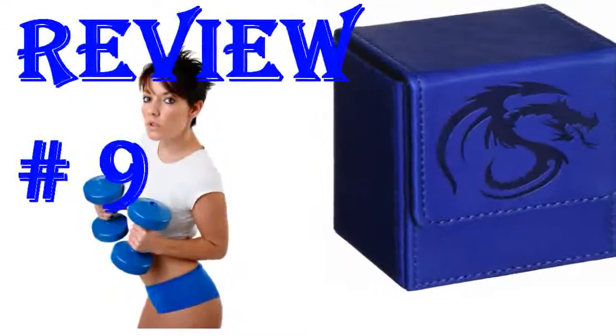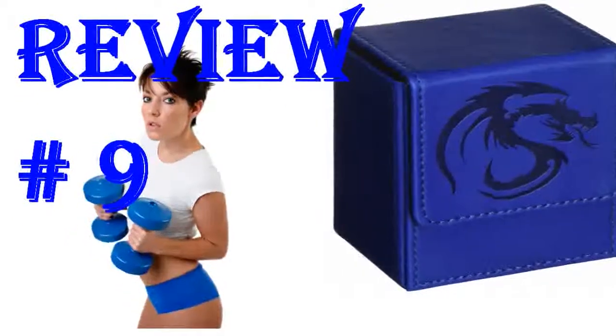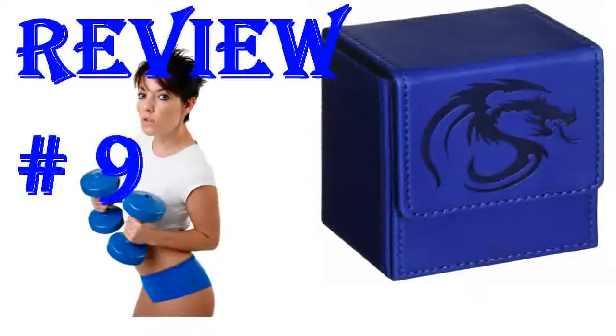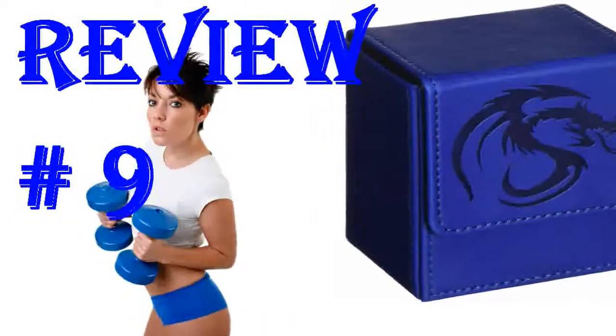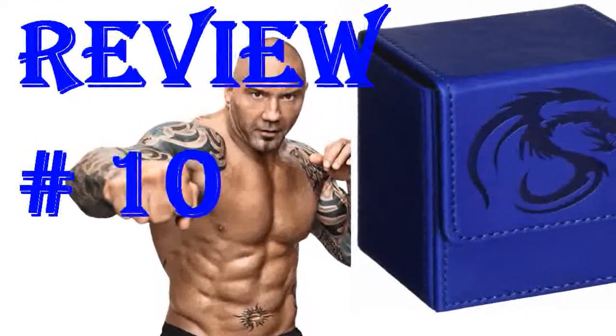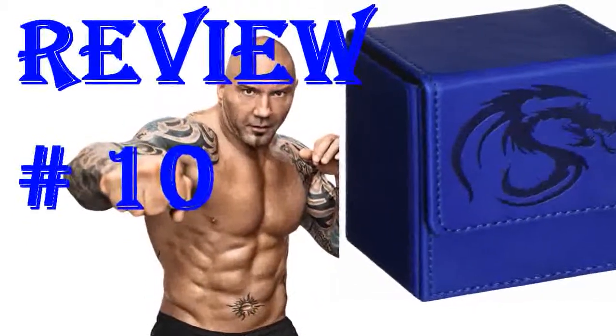This deck box was everything I expected it to be. It's a nice vibrant blue color and I love the dragon on the front of the deck box. Fits my Yu-Gi-Oh cards perfectly. Has a magnetic closure for the flap. Love these boxes — quality product and they look and feel nice. Can fit Pokemon cards with Dragon Shield sleeves on with room to spare.